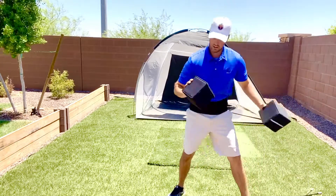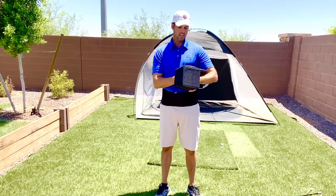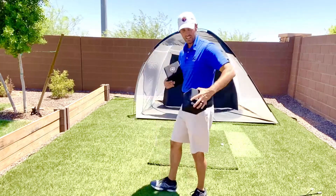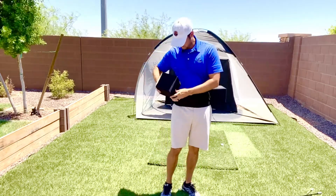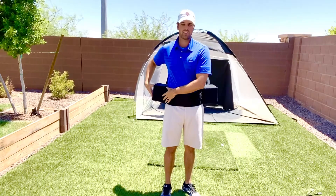You'll get two boxes, and one will have a line on it. That line — you're going to put it basically at the line of your shirt. This box actually doesn't have a line, but I would still position it at the seam of my shirt.